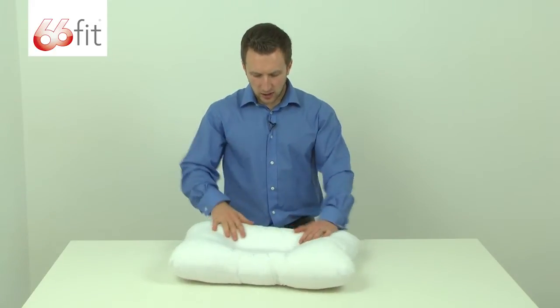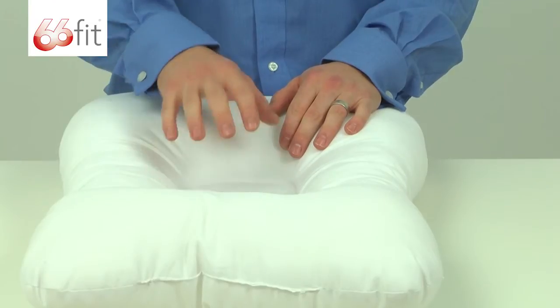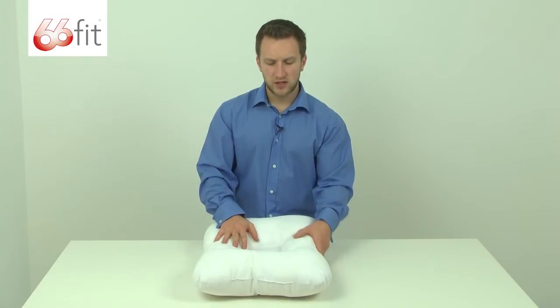It's basically to provide extra support for your upper back, your neck, your shoulders and your head. Obviously you would lay this way, put your head in here, and then this bit here is going to be sitting into your neck providing support.